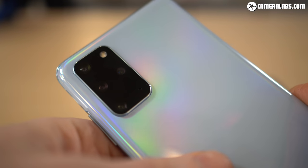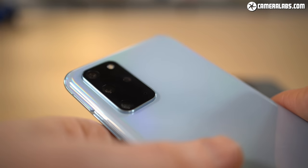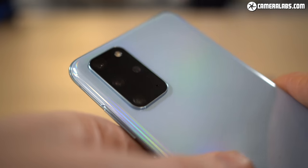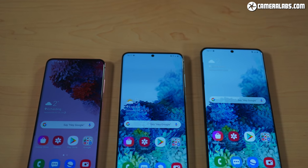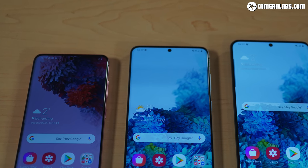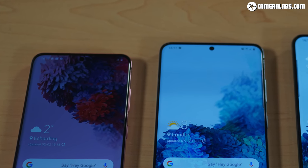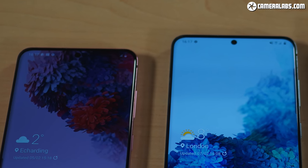Moving on, the S20 Plus with its bigger screen and battery has a quad camera system. It shares the same three cameras as the base S20 but adds a fourth depth vision camera for generating more realistic shallow depth of field effects. The S20 and S20 Plus also share the same front-facing camera, which takes 10MP selfies using an f/2.2 lens with a 1.22 micrometer pixel pitch — the same sensor specification as the S10's front camera but with a slightly dimmer lens.